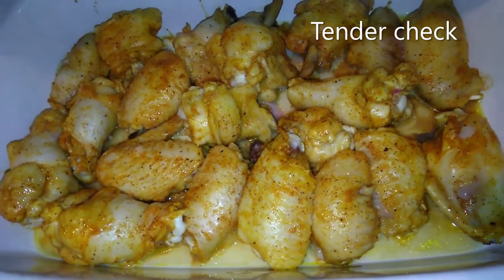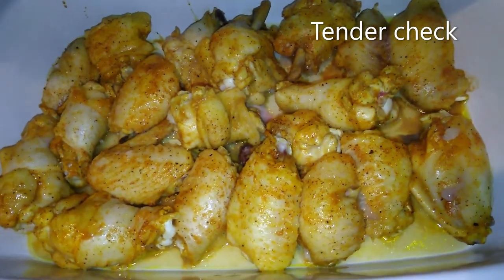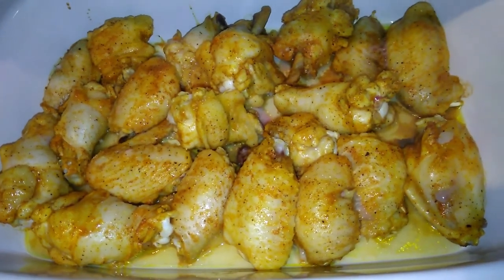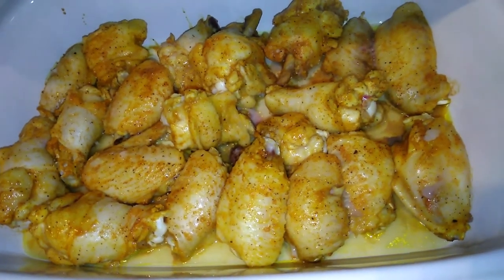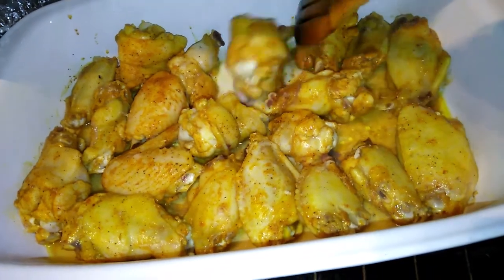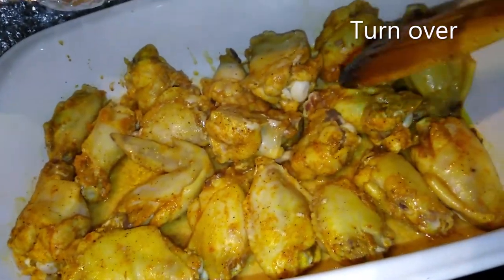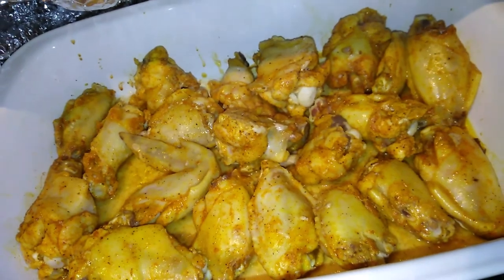25 minutes in — I'm going to put it back in and add 20 minutes to it. Then I'm going to turn them over and check them again. Turning them over and back, cover it, and put them back for another 20 to 25 minutes.